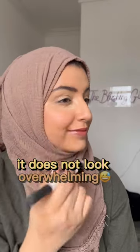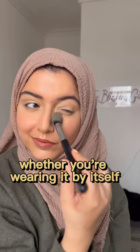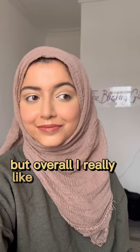It does not look over the top, it does not look overwhelming, and it gives a stunning lit-from-within glow, whether you're wearing it by itself or applying a powder on top. Just brushing off some bake — should have had the rest of my face done — but overall I really like this blush.